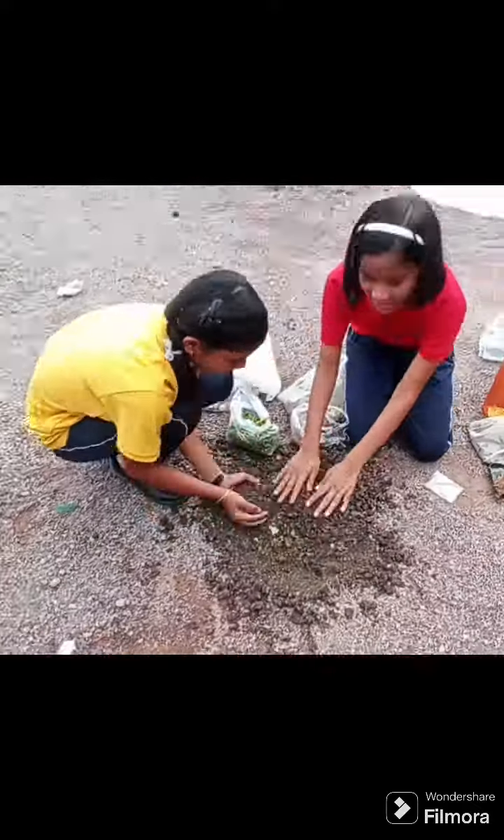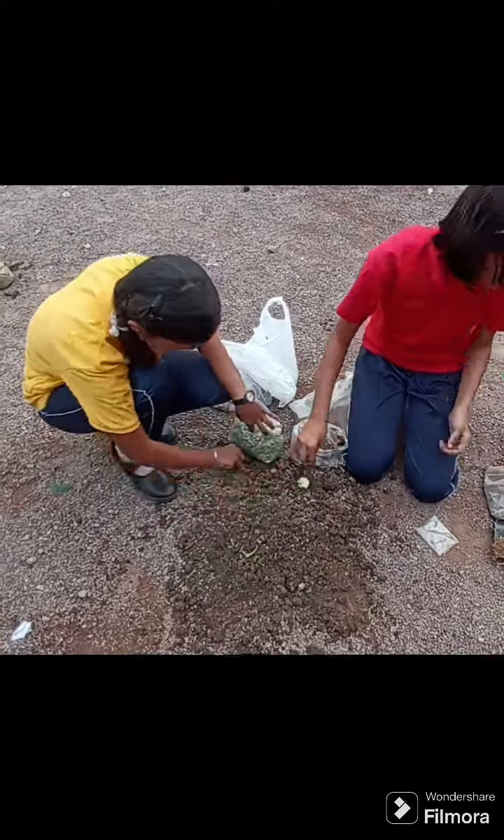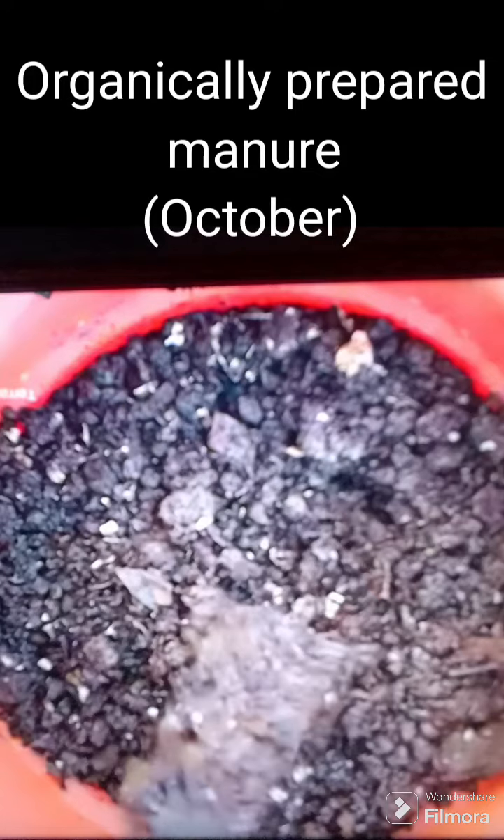The mixture they prepared was put in the pots for composting. After about two months, the compost was ready.